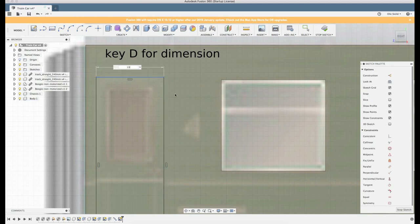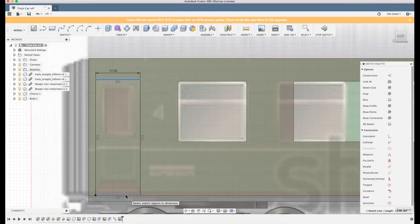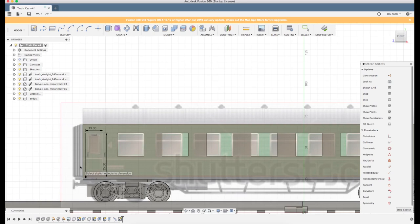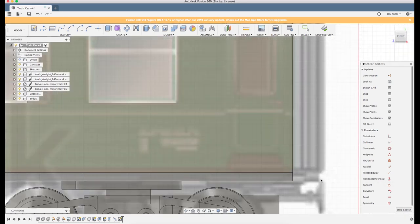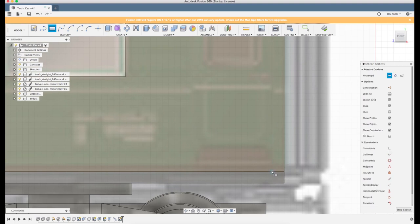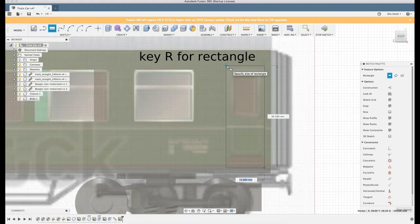Let's see how wide we did that so we can make the other one the same width, and also let's check the heights - 35.5. Just to make it simple we'll make it 35, 13, 35. I'll make the same thing on the other side, but now I will start here because I know the wall is two millimeters. You can see that Fusion tries to snap to the wall, and it also likes to snap here, so that's a good starting point because then you know you're placing it in the right place.